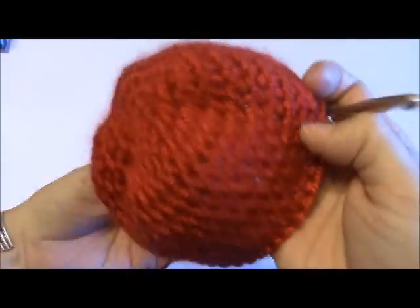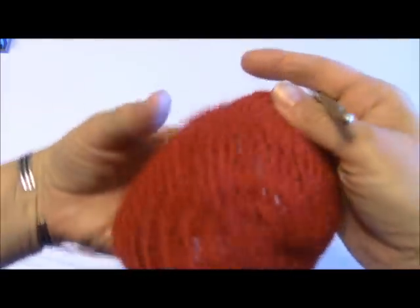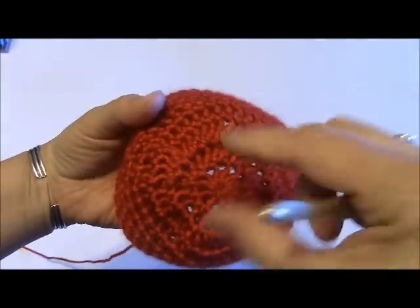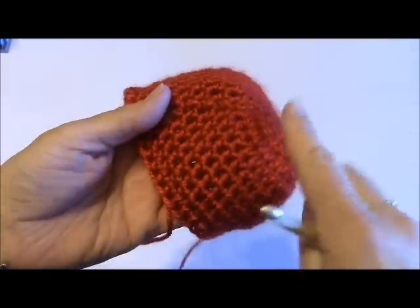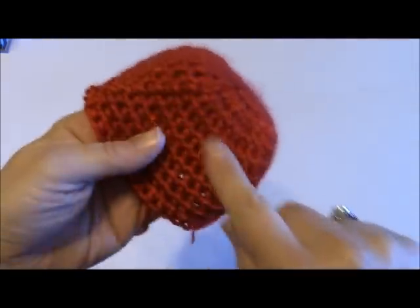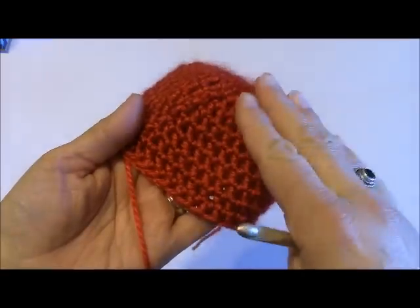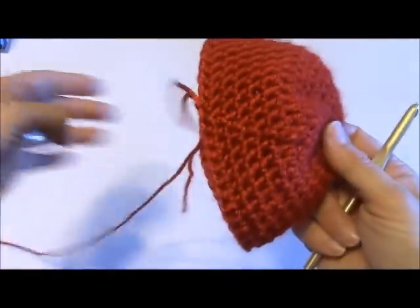Here's 11 rows, and you'll see how once you start doing the individual half double crochets in each of the chains, it's no longer expanding outward — it starts actually curving and creating the shape of the hat. It stops expanding and now starts curling into the shape of the hat. You've got 10 more rows to go — go ahead and work your 10 more rows and I'll meet you back at the end.